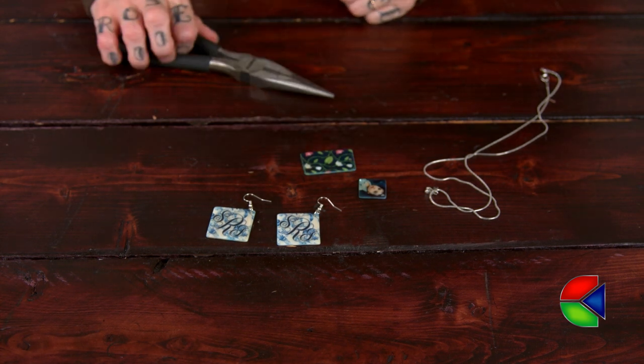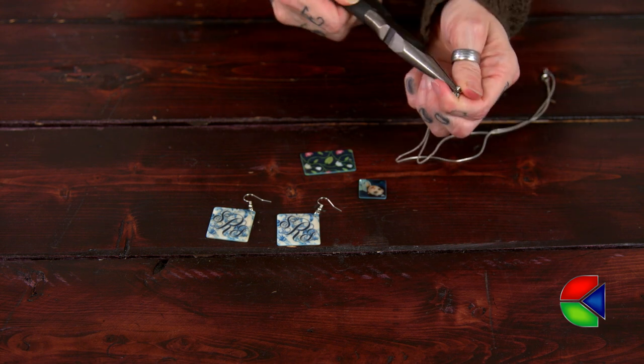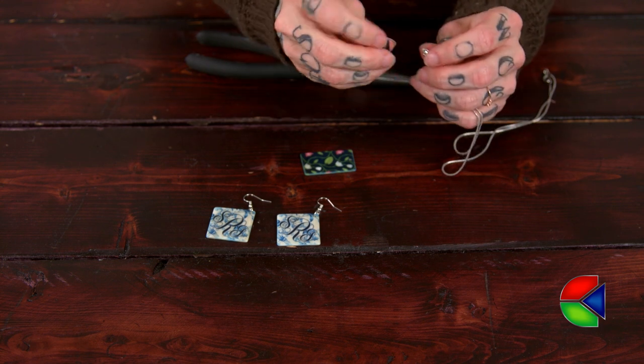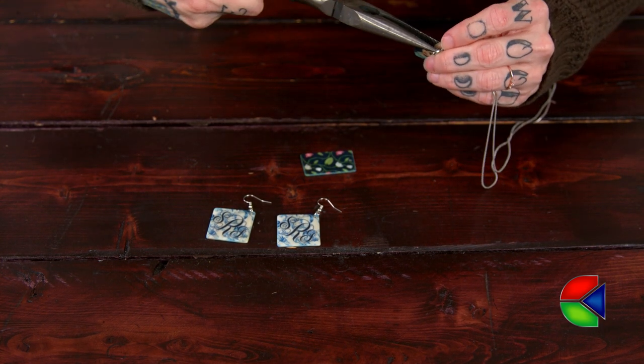Let's move on to the necklace. I've got my jewelry pliers and I'm just going to open the bail, insert my pendant, and use my pliers again to close it.